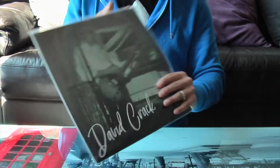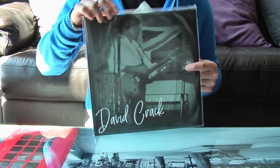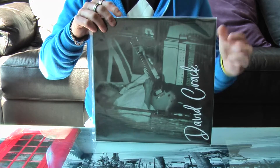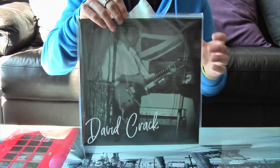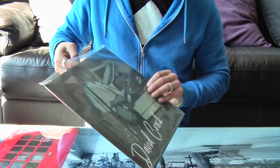So this is the vinyl and it comes in a cellophane sleeve for protection. Let's get inside here.